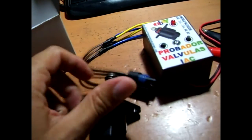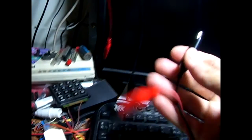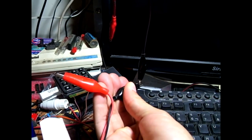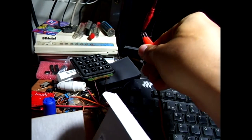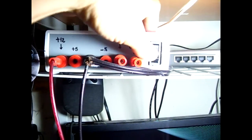This is a Bosch — we are going to test it. We are going to plug in the connector. That's connected. We are going to use a power source at 12 volts — we got it.